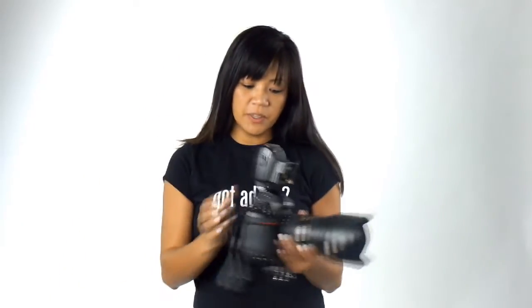The Radio Popper PX system has been very reliable for us as wedding photographers — we've been using it for several years now. The reason why I like it is because it allows me to shoot in TTL high-speed sync mode and also manual high-speed sync mode. I love the Radio Popper PX system in conjunction with our Nikon SU-800, which allows me to adjust my settings right on camera versus having to walk all the way to my flash and adjust it there.